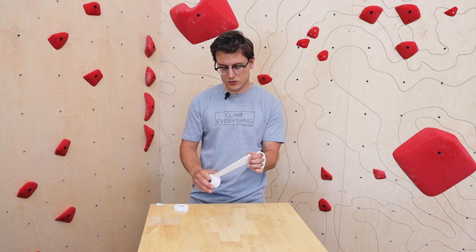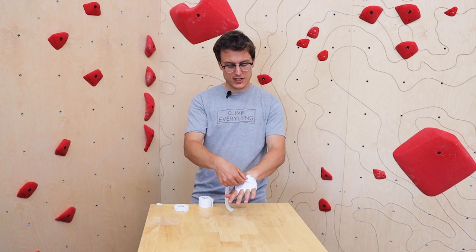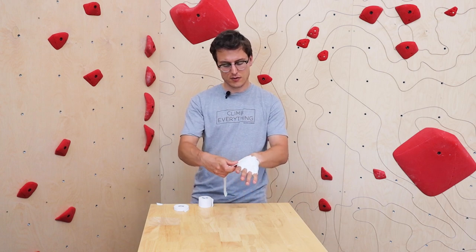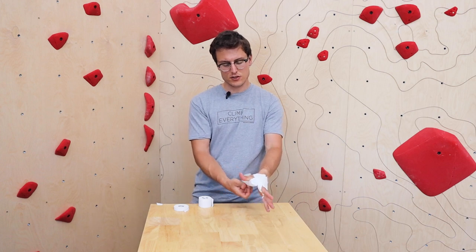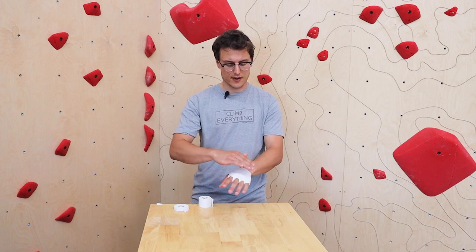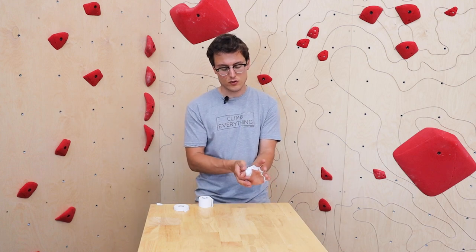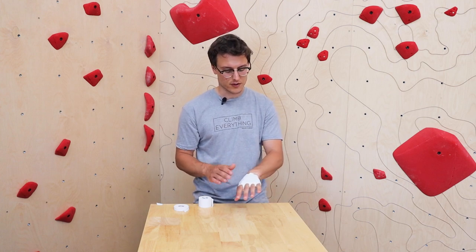Next I'm going to tape up my thumb. I'll start at the back of the hand, protect a little bit of the back, and then come all the way down. I want this to be pretty loose because I need to be able to move my thumb all the way to a hand jam. Some people will tape their thumb up as well with an extra piece of tape — that's nice if you're going to do a lot of fist jams or teacup jams where you're really on that thumb. Most of the time I don't do that because I like to have that dexterity.